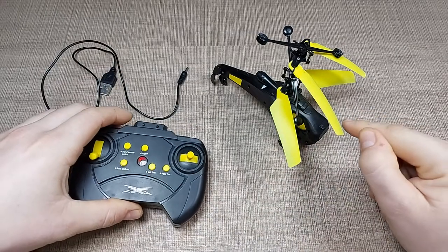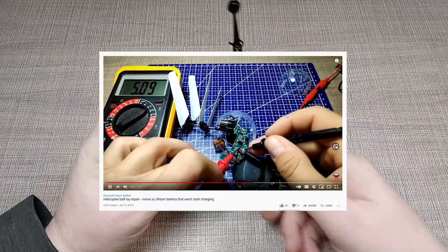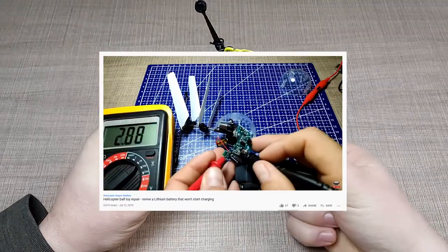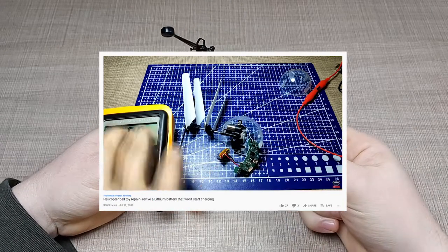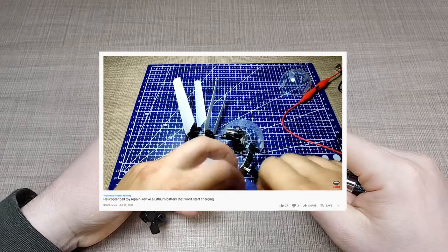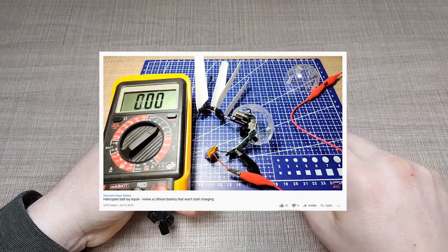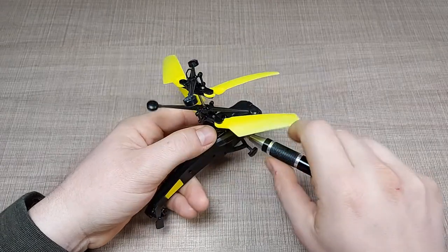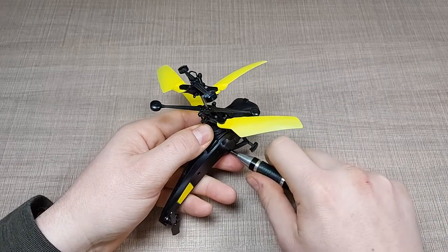I'll try to pair it and we can see that the infrared LEDs work and that they send signals, but the helicopter is not responding. If you've followed the channel for some time, you'll know that I once fixed a similar helicopter that had a problem with the switch, so I'm really expecting that this one will have the same problem.